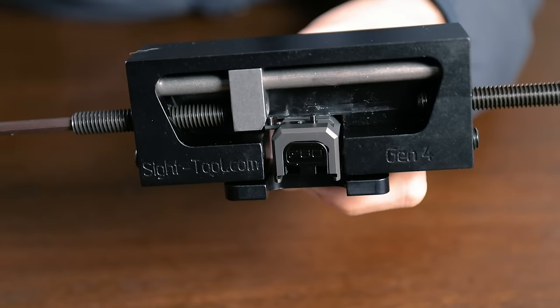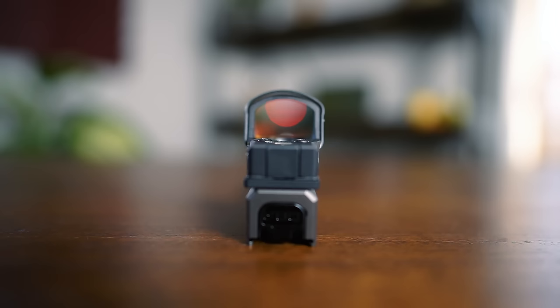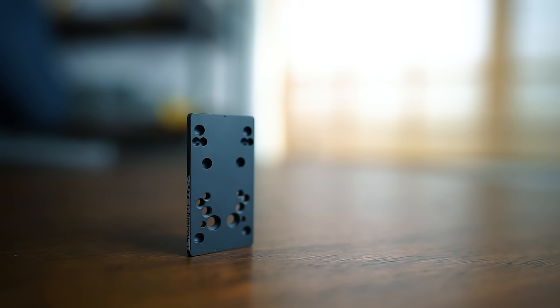Your Outer Impact plate should have come with its own dovetail mount, which you will need to install. From there, check to make sure that the plate is centered.